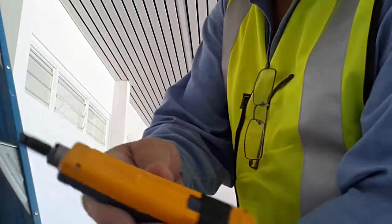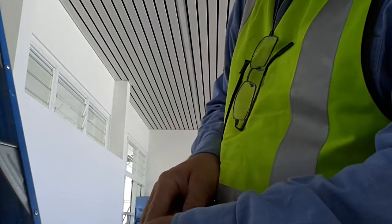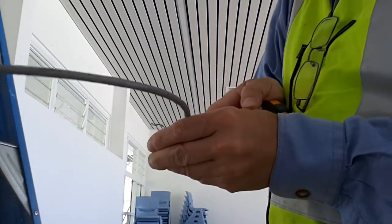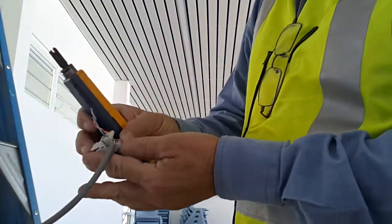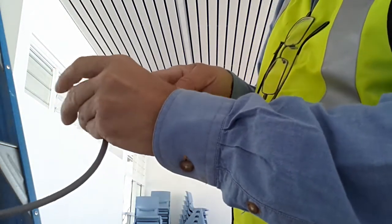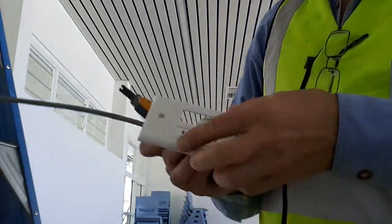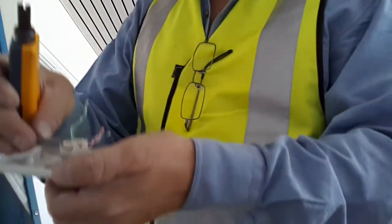Then we get the 110 punch down tool, with the cutting edge facing outside. If the tool is a bit old, it won't actually cut, so we need a side cutter to cut the wires. Just making sure it goes all the way to the bottom — we usually put this on the plate so that gives us some support. Make sure that the wire actually slides out.